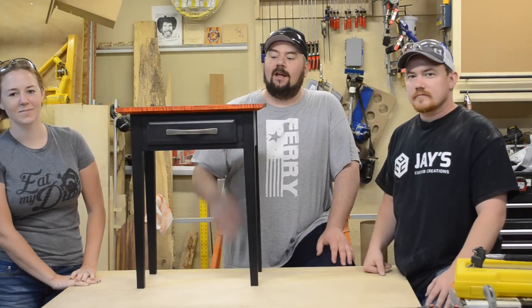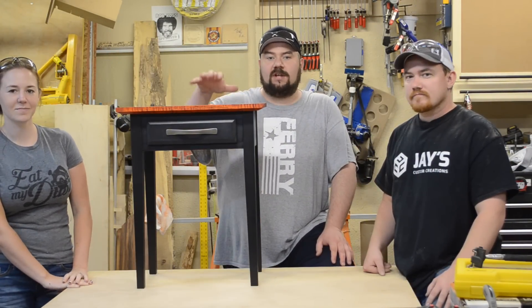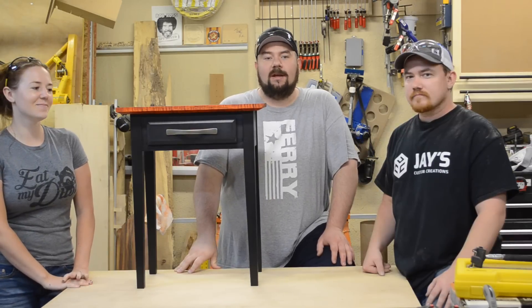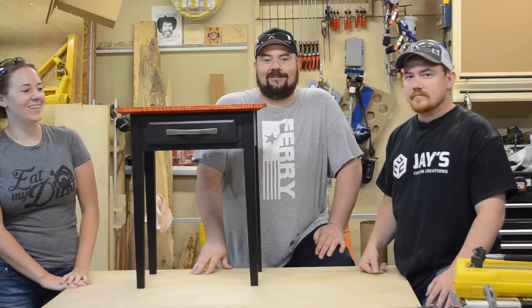Hey guys, welcome back, my name is Nick. This week I'm building an end table for my son with some gorgeous ambrosia maple on the top, and I got a couple visitors in my shop — April Wilkerson and Jay Bates. Let's get going on this table.